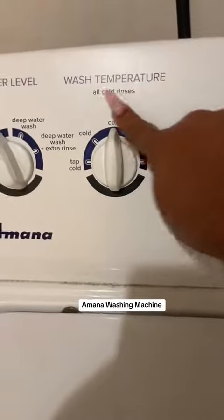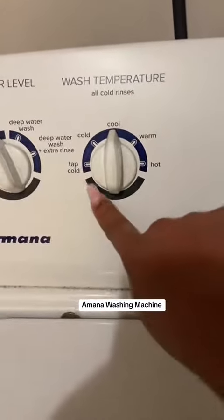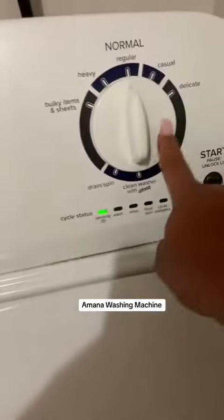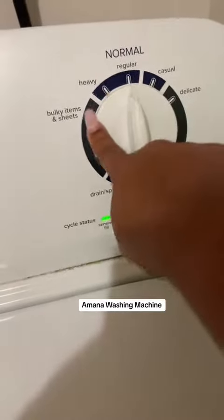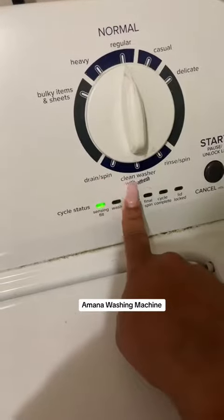It has the water temperature, so you can do all cold — all the rinses are going to be cold. You can do tap cold, cold, cool, warm, or hot. And then here is the control where you can determine if it's a regular load, casual, delicate, heavy, bulky items — which is actually for sheets — drain and spin, or clean washer.